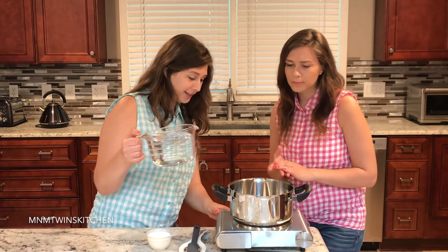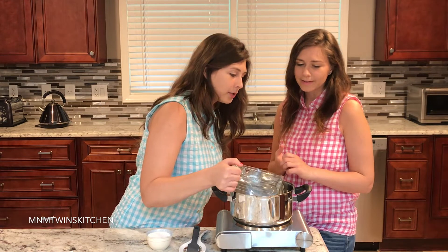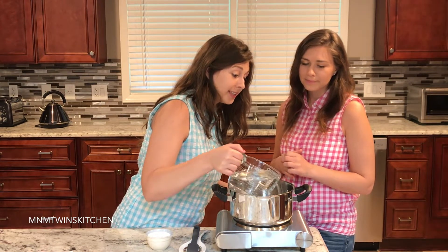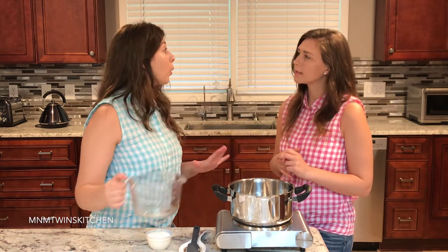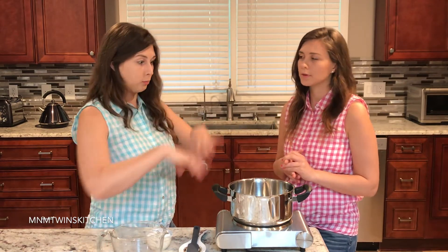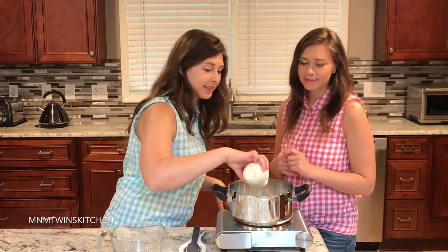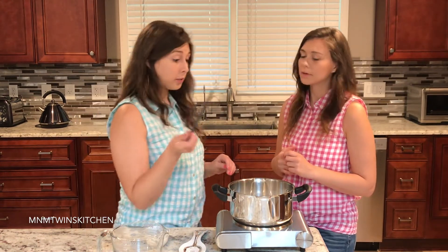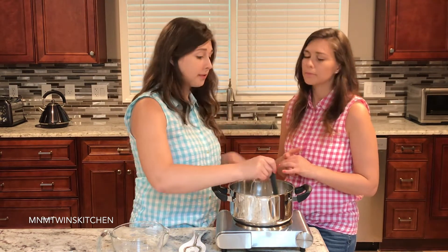We're going to turn on our saucepan — that'd be important — and we're going to pour in our water. We want it on low heat simmering, we want it to be boiling. So we're just going to add our sugar and stir it with our spatula so all the sugar dissolves.